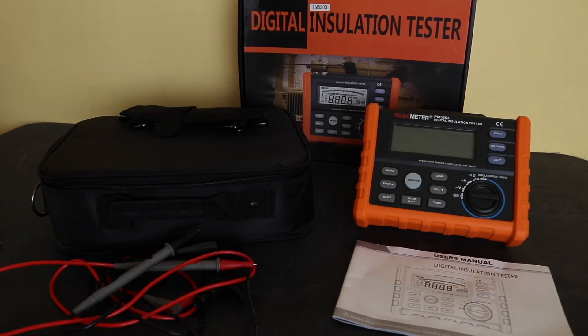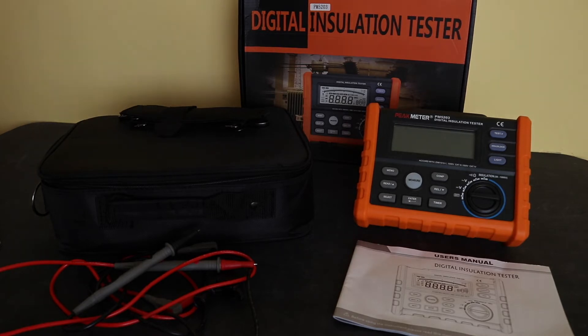In terms of performance, the insulation test function offers: 50V up to 50 megaohms, 100V up to 100 megaohms, 250V up to 250 megaohms, 500V up to 500 megaohms, and the 1000V range goes up to 10 gigaohms. So there's a fair bit of range on the 1000V setting, but it drops off quite quickly at the lower test voltages.